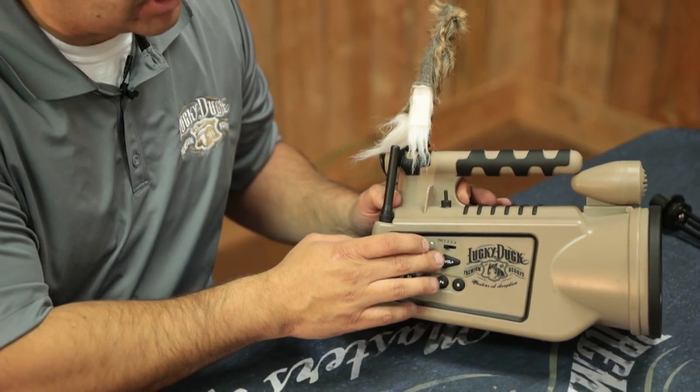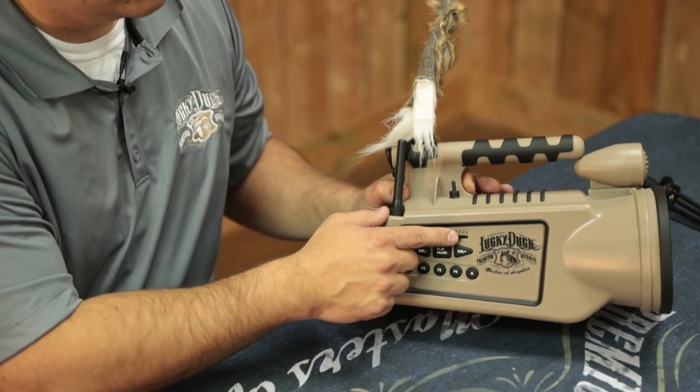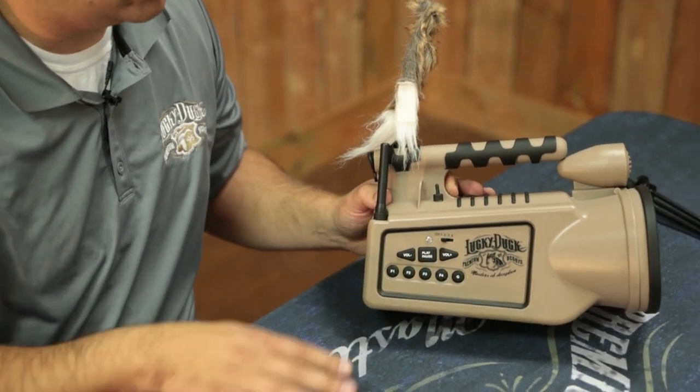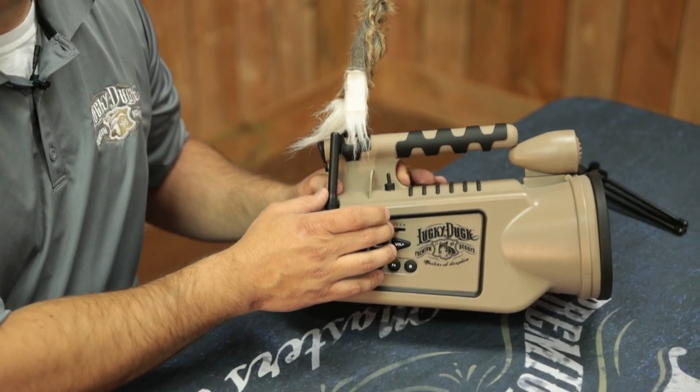On the Revolt only, make sure your caller is set to channel 1. If it's not set on channel 1, the caller will not sync with the remote. So make sure you always have it on channel 1 when starting the caller.